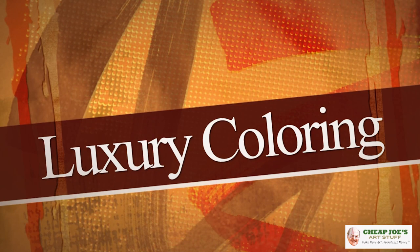Hello and welcome to Cheap Joe's Art Stuff. My name is Julie and I'm here to impart some knowledge to you today via a two-minute art tip. Today's tip is about luxury coloring — I know you must think I'm completely and totally nuts, and you've probably heard your fill about coloring books, but this one is different.